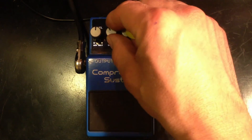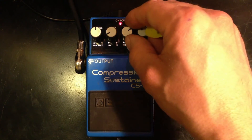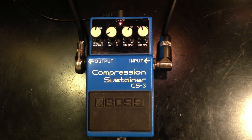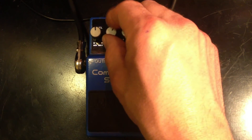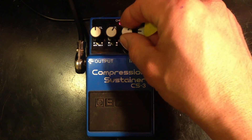Let's dial it back a little bit. And we have the Tone — we can kind of dull the sound down, get a warmer sound. We can also brighten it up.